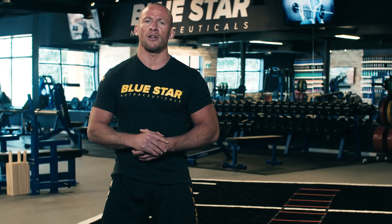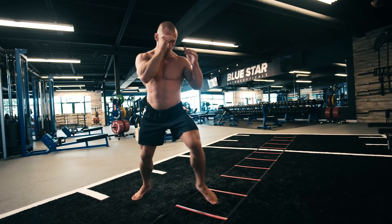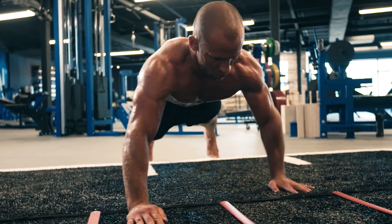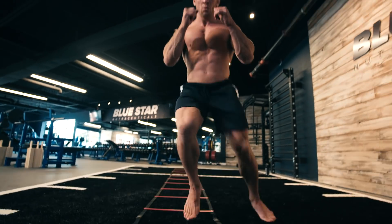There's a reason fighters and professional athletes tend to have ripped muscular physiques — they don't neglect their conditioning work. Plain and simple, performing regular hard conditioning work a few times a week turns your body into a fat-burning metabolic machine. Today I'm going to push you through one of my favorite conditioning workouts: the Agility Ladder.